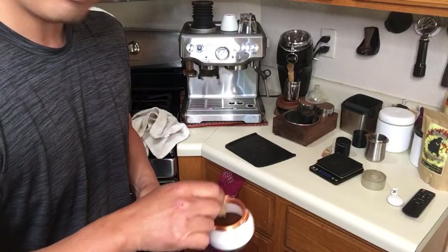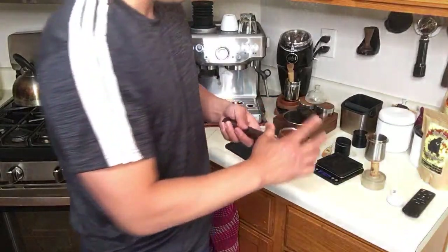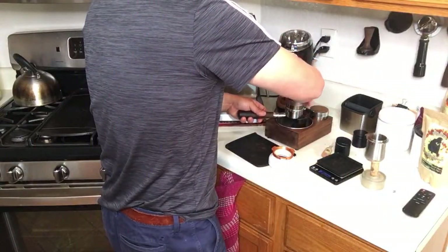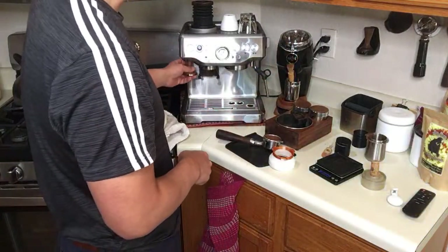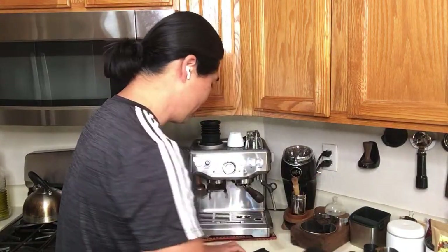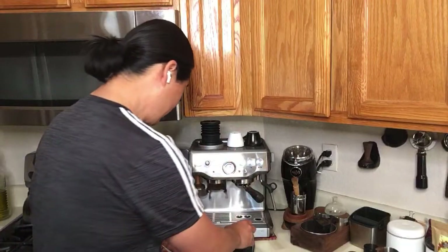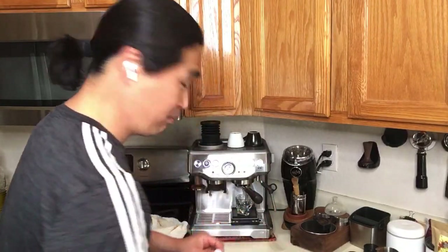As you can see, everything's nice and fluffy now. I'm just going to give it a quick distribution and a quick tamp. By the way, if you guys are curious about the grinder setting — with Brista Pro and Brista Express you only have about 16 options. This morning I'm set at number eight, right in the middle. So I'm going to pull this shot. I'm doing a one-to-two ratio: 21 grams in, let's do 42 grams out.